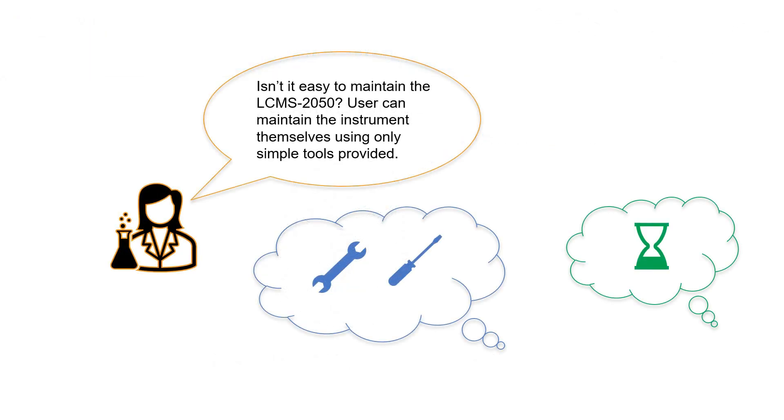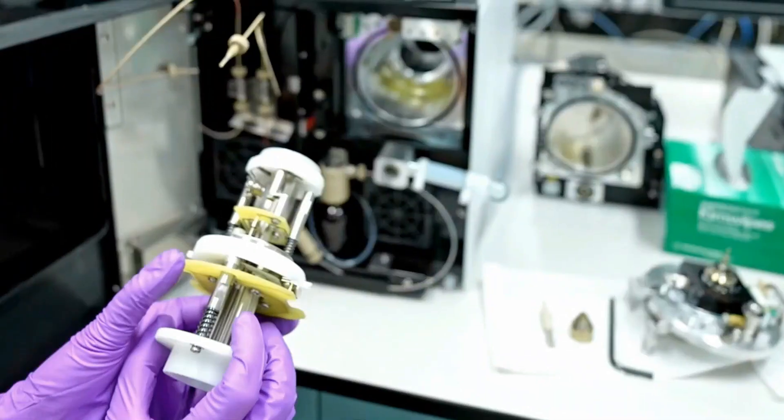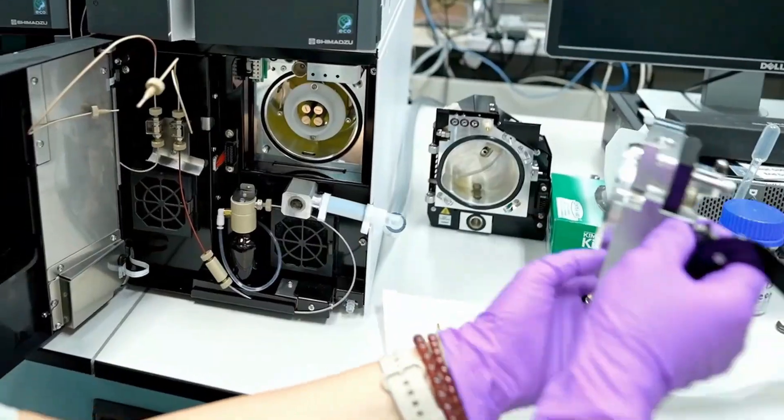Isn't it easy to maintain the LC-MS 2050? We can maintain the instrument ourselves using only simple tools provided. Stop the vacuum only when cleaning of the ion guide is performed. Start the vacuum after the maintenance. Now let's install back the ion guide and start the vacuum.